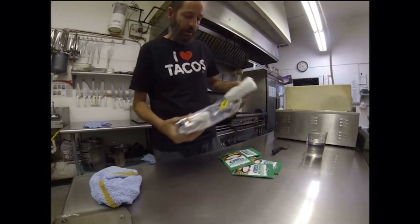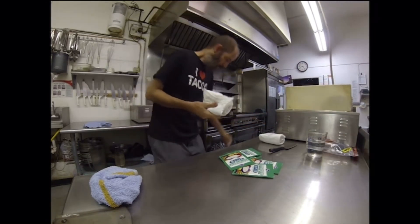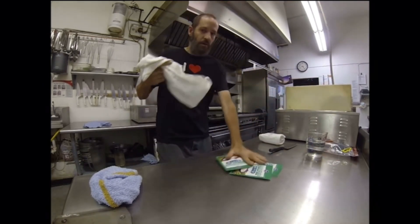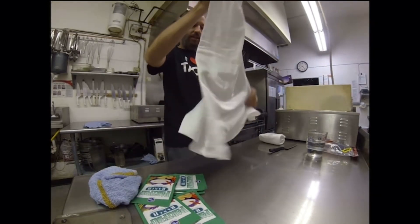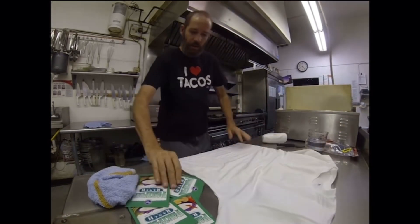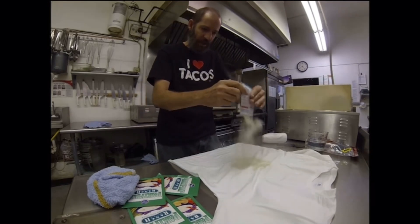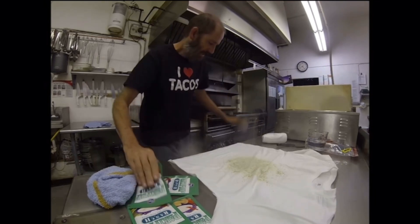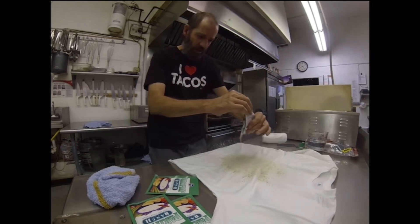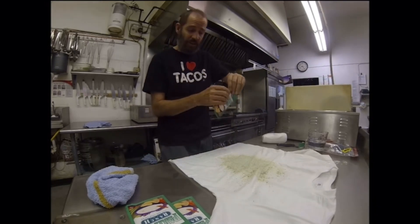So check this out. I got a couple t-shirts here. We're going to take this shirt and lay it out here. We're going to put ranch dip all over it. You've never seen anything like this. What you want to do is try to rub this into the shirt so you get that calcium stearate.